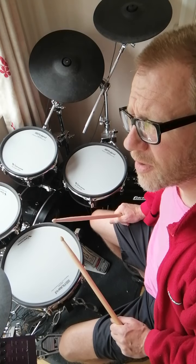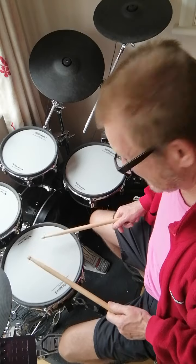The other one is my version of a rudiment called a patafla-flah. The patafla-flah is this. It's basically four notes with a flam on the first one and on the last one. It's a right one on the first and a left one on the last. So it's like this.